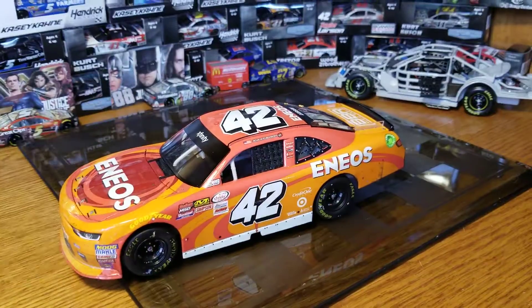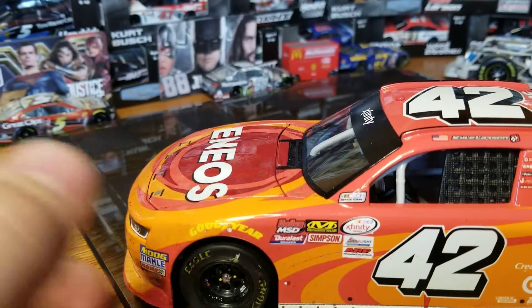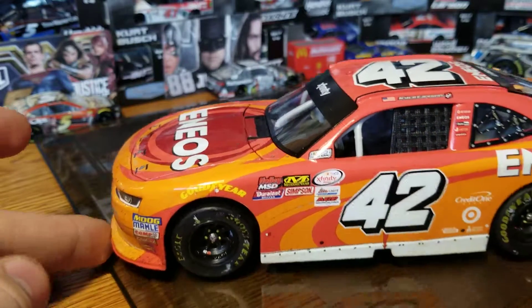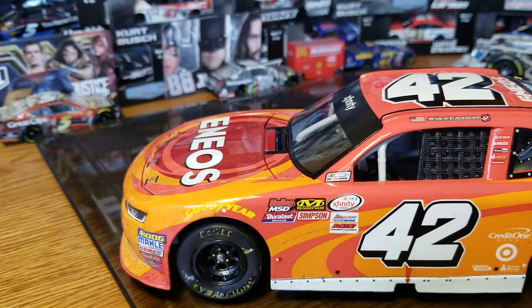On to the diecast itself — it's the XFinity tooling from 2017, so brace yourself for quality. I'm honestly a big opposing fan of these; I don't care for them very much. As you can see, they don't sit well on the front of the car because there's no detail — it's just solid plastic. That's honestly the biggest reason I'm worried about this year's 2018 cup diecast. If they sit as high up and don't sit nicely on the chassis, I'll probably just move on to trucks and a couple elites.